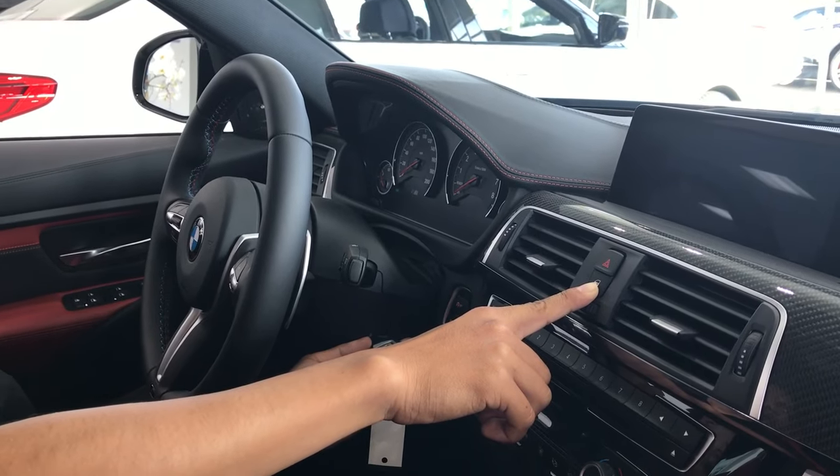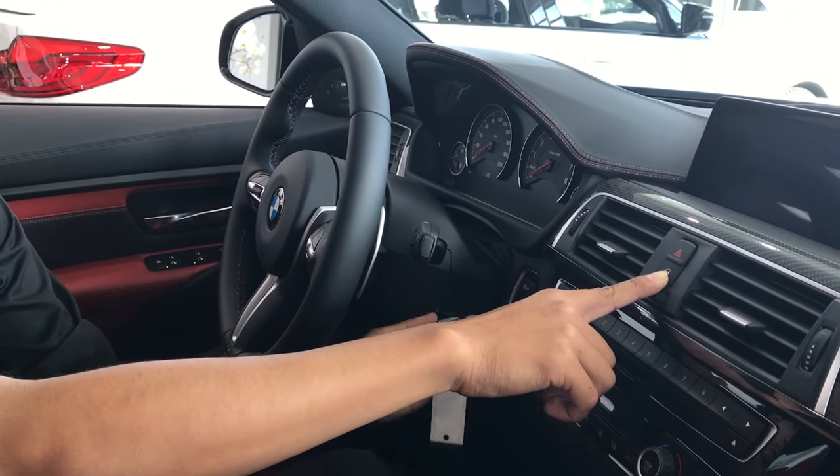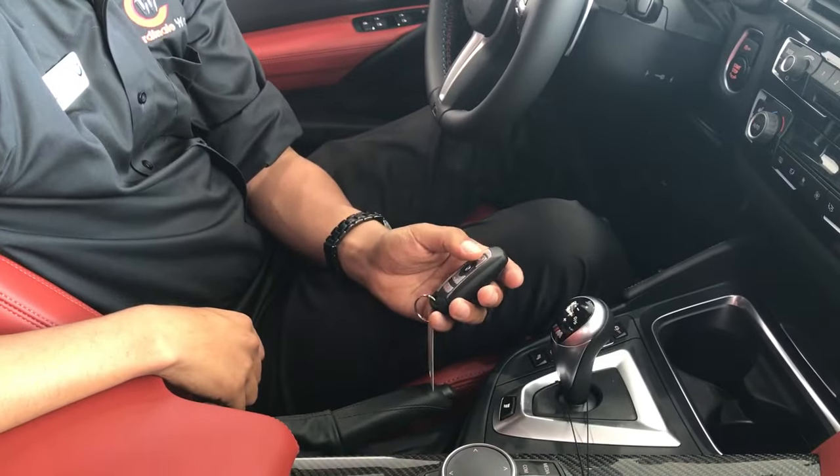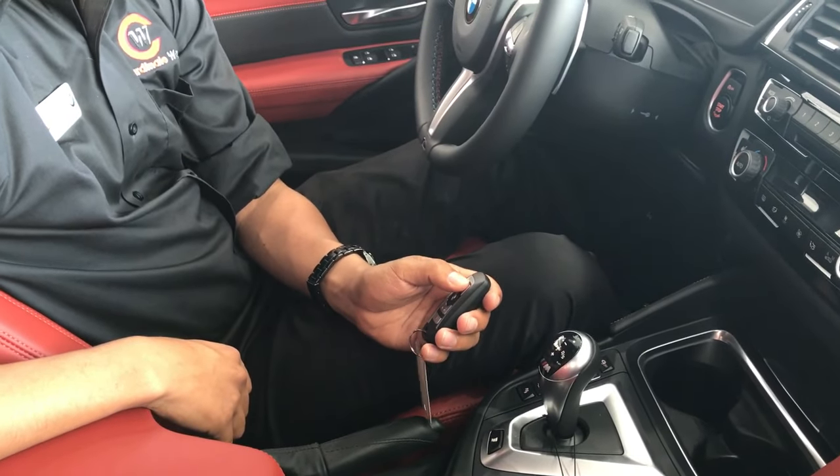Once you're done, release the key from the side of the steering column and release the lock button at the same time. Then push the lock and unlock button — and there you go. It unlocks the car and locks the car.